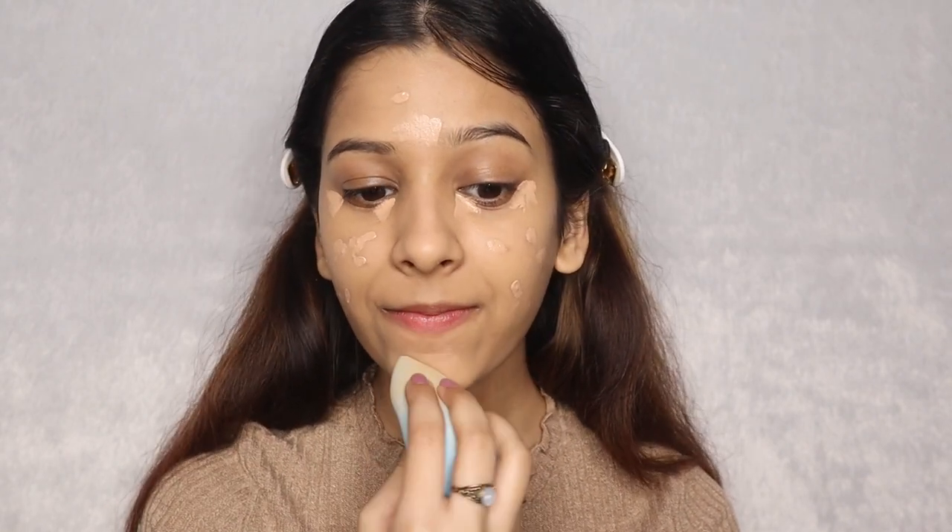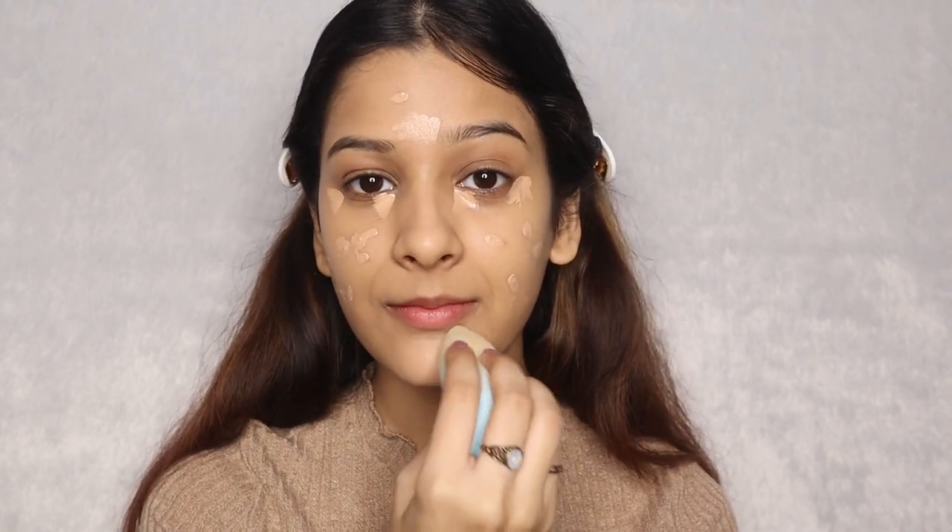Now, with the tip of the Miniso Blender, I am going to blend everything seamlessly like we did with the foundation, using super light dabbing motions. I know I look very funny, but to blend your under eyes you need to make this face so that your concealer doesn't crease. You can also stretch out your skin a little bit so it's flat and even, making it blend easily.